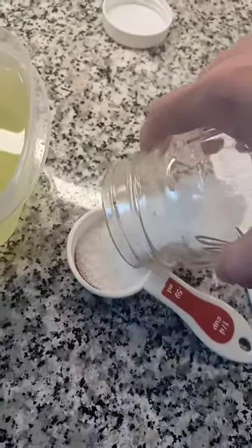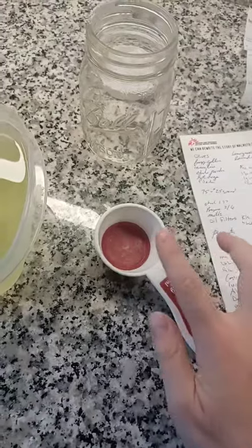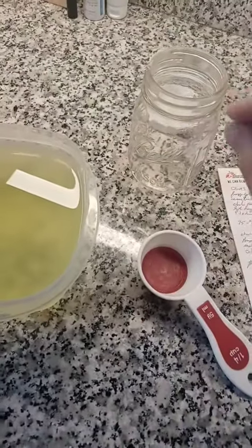I'm actually going to use stevia instead of sugar. I used about a quarter cup and then maybe another half of that. Stevia is actually sweeter than sugar so I think that's going to be enough — if not I can add more later.